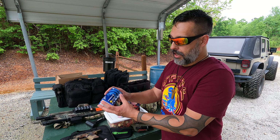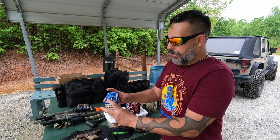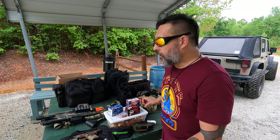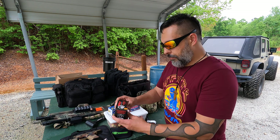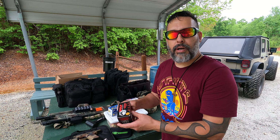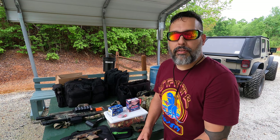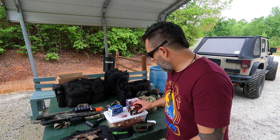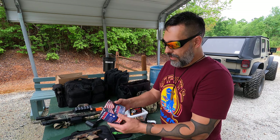What we have here for G1 is going to be a Federal buckshot — 1325 feet per second, nine-pellet buckshot. On the middle G2 target we're going to put some Wolf double-op buck, nine pellet, also 1325 feet per second — nothing special, run-of-the-mill buckshot.